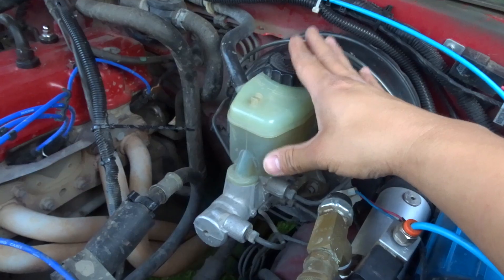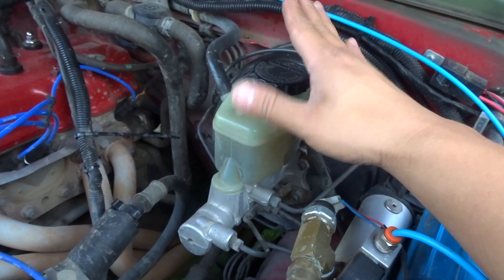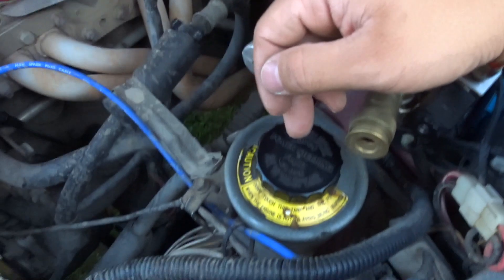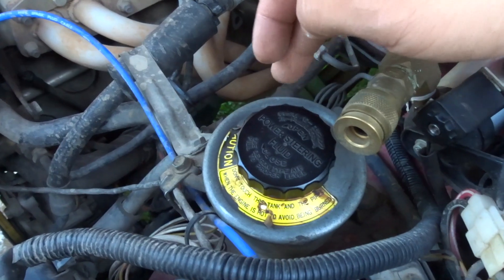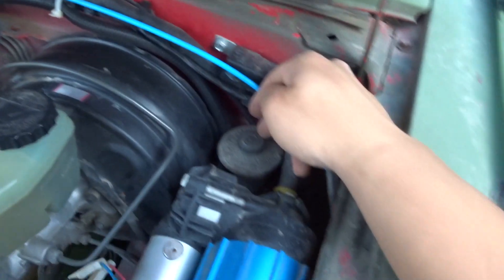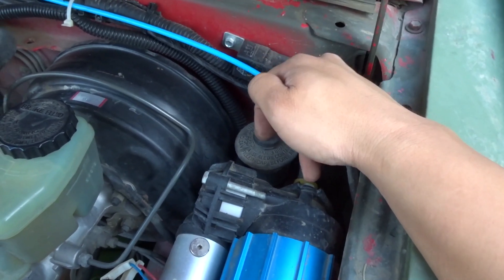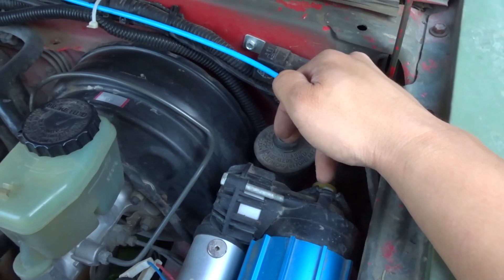Brake booster. This is your brake fluid — sorry about that. Master cylinder. This is your power steering — you can use Dextron type ATF. Over here is your master cylinder for your slave cylinder. Same thing, DOT fluid.